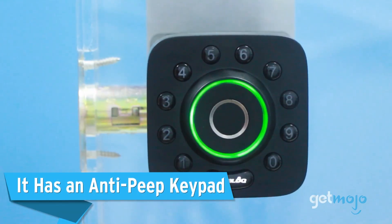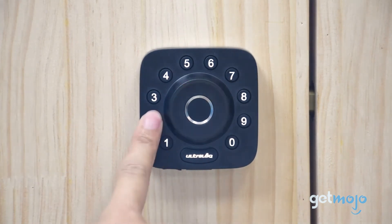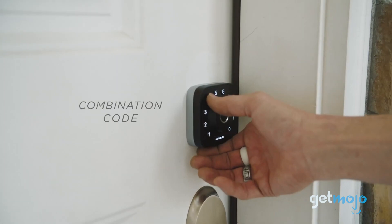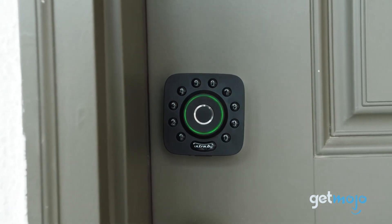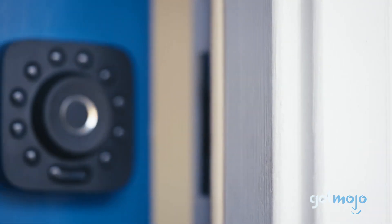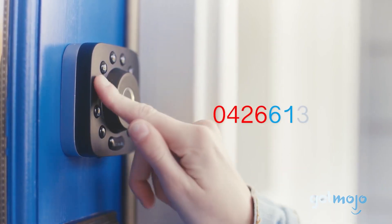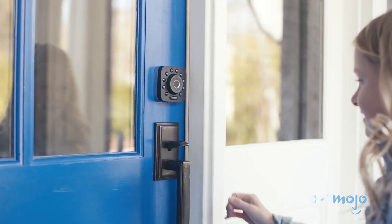It has an anti-peep keypad. Keypad-based codes are always going to come with the risk of being spotted by prying eyes. The anti-peep keypad feature of the Ultralock U-Bolt Pro, however, helps combat that. This clever feature allows you to enter a series of random digits at the start and end of your real passcode, to help disguise what the real code is. For example, if your passcode is 6139, you'd enter random digits before and after those numbers to help hide it.